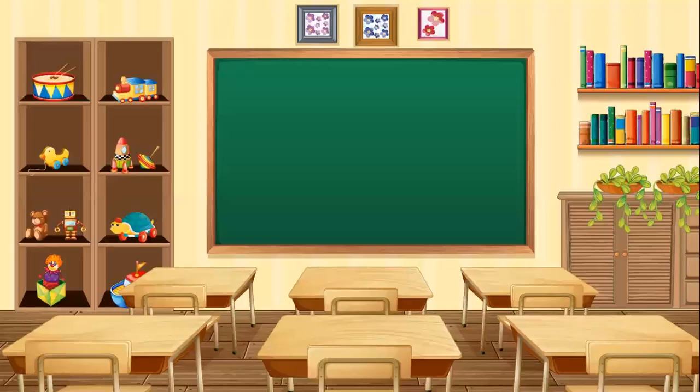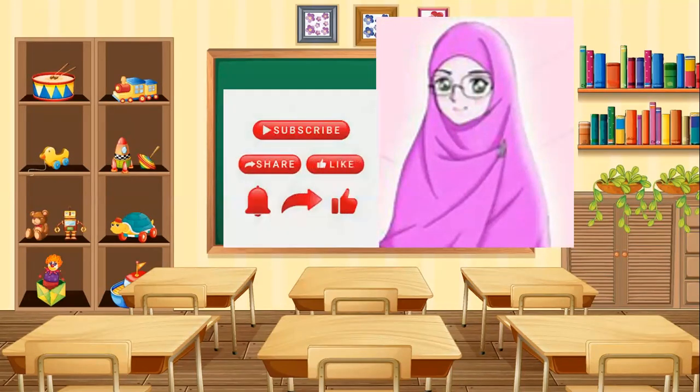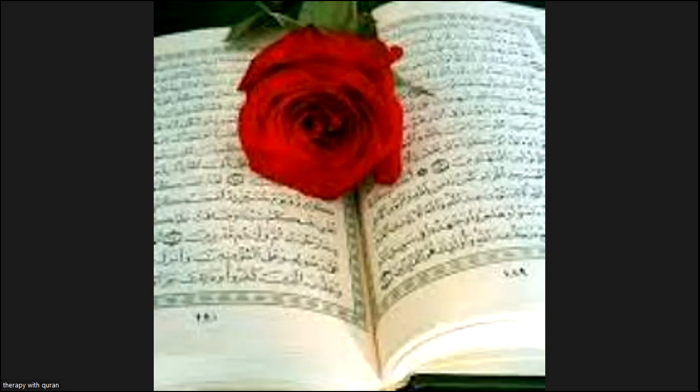You finished the exam — excellent, good job, great job. I am proud of you. Now it's time to say goodbye. It was great to see you today. If this video is useful for you, don't forget to like, share, and subscribe. Assalamu alaykum wa rahmatullahi wa barakatuh. I love you. Bye.